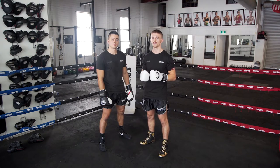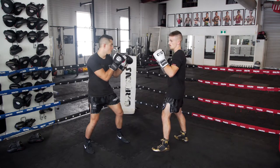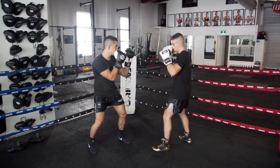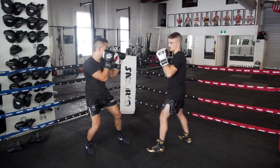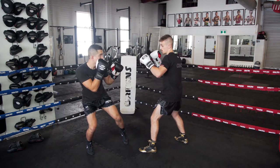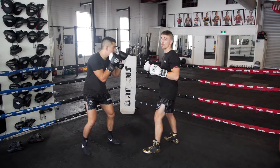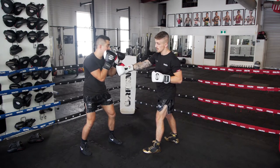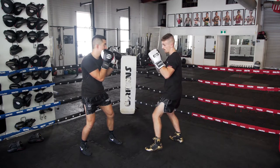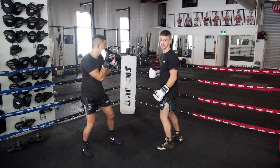So now I'm going to use feints to get a reaction from my opponent by pretty much pretending to throw a punch and seeing what reaction I get. I might pretend to throw a jab and the left hand drops — I know that the left hand has dropped, so I can bomb a right hand over the top. Or the opponent might have a bad habit of bringing his rear hand forward when I feint. So if I feint the jab, his rear hand is now out and I can bring my hook around to the chin.